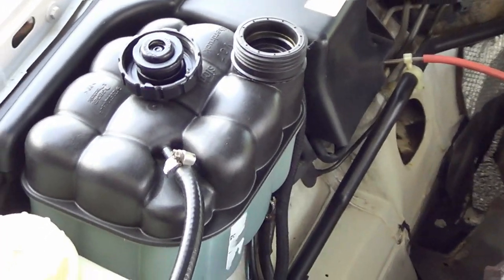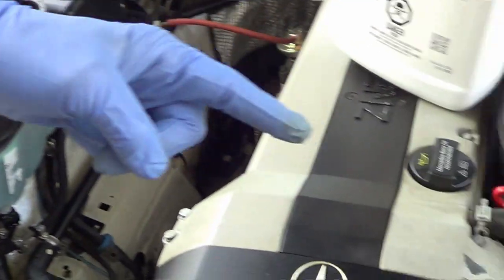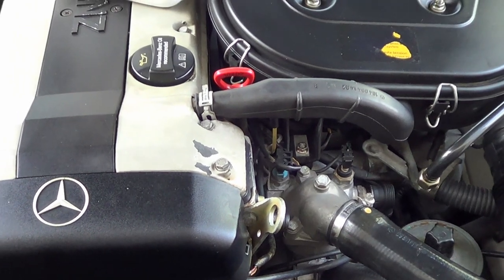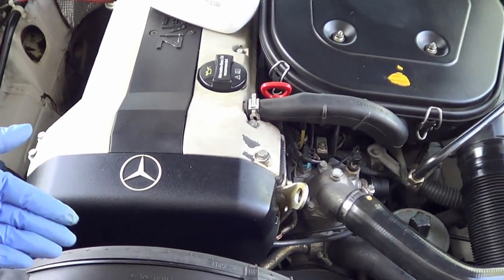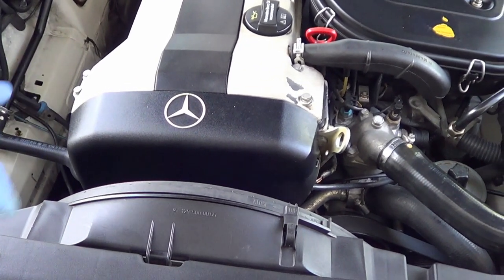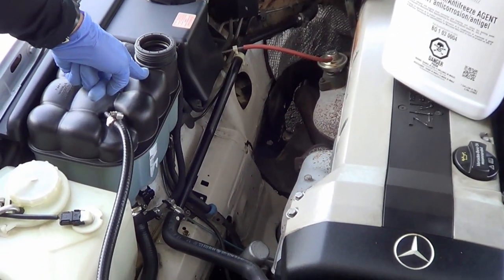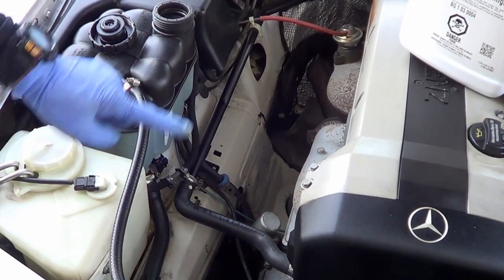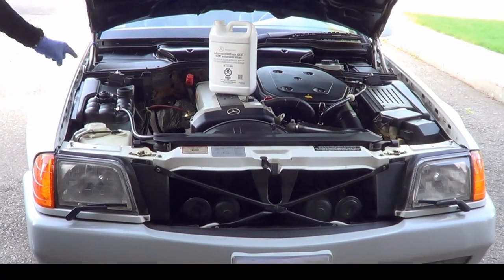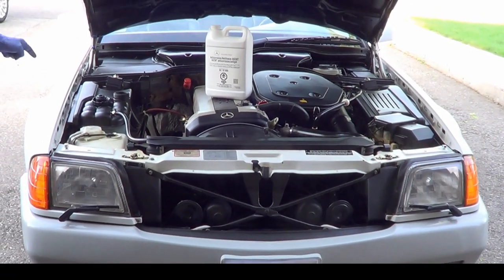Then drive on hilly terrain. There may be a few air bubbles stuck in the system, and hilly terrain forces them more than flat terrain — forcing the air bubbles to rise to the reservoir, which is the highest point of coolant in the car. After a few drives, you'll notice the coolant level will remain constant. After each of those first few drives, look for any coolant leaks.